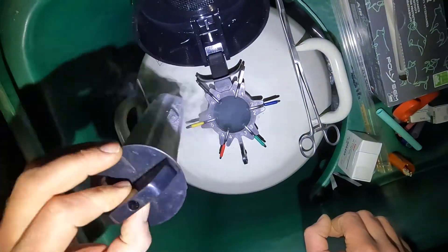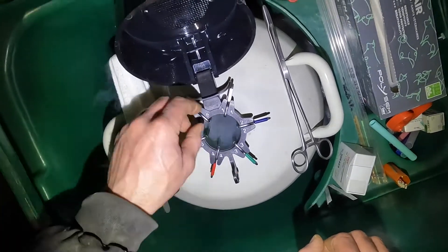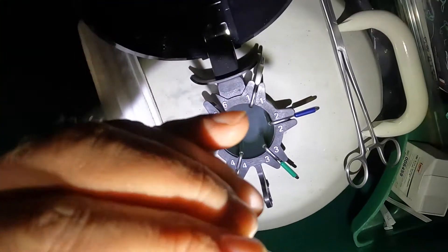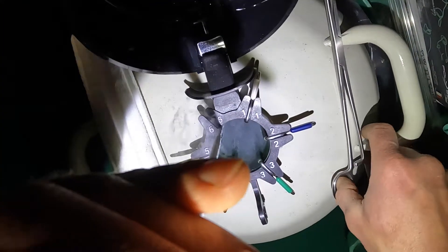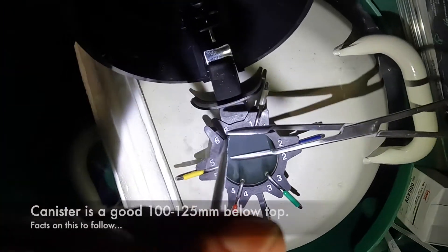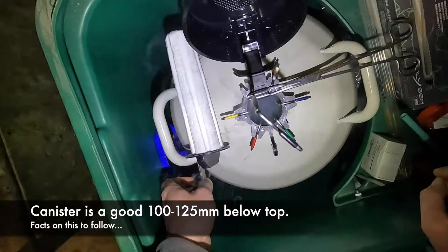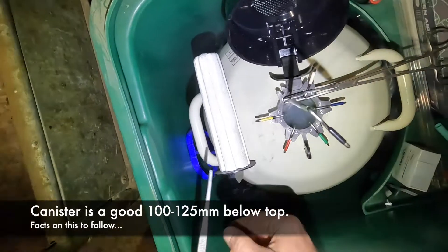I'll remove my bung. I will lift the canister I want to be delivering into — hopefully you can see — and I'll only just bring it into the neck of the flask, so it's well down below the frost line and still in a good vapor to keep my straws correct.